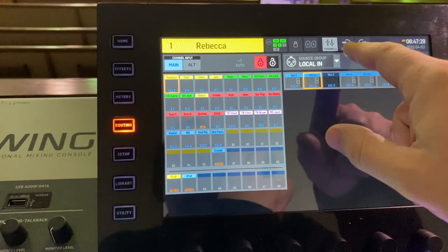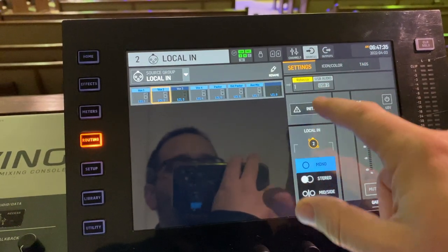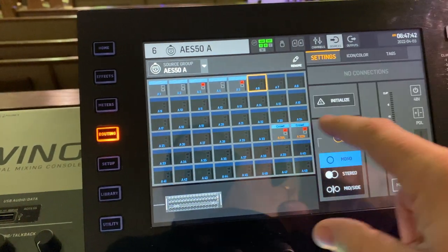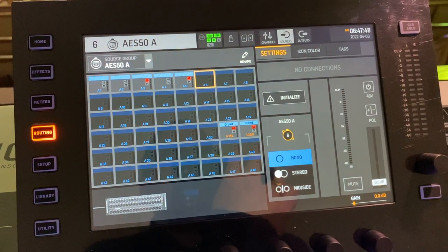If you wanted to rename your sources, come to the routing page and go up to sources. From here you can choose any of your source groups and pick one. Over on the right you'll see all the settings including a rename option, and you can rename the source from there.